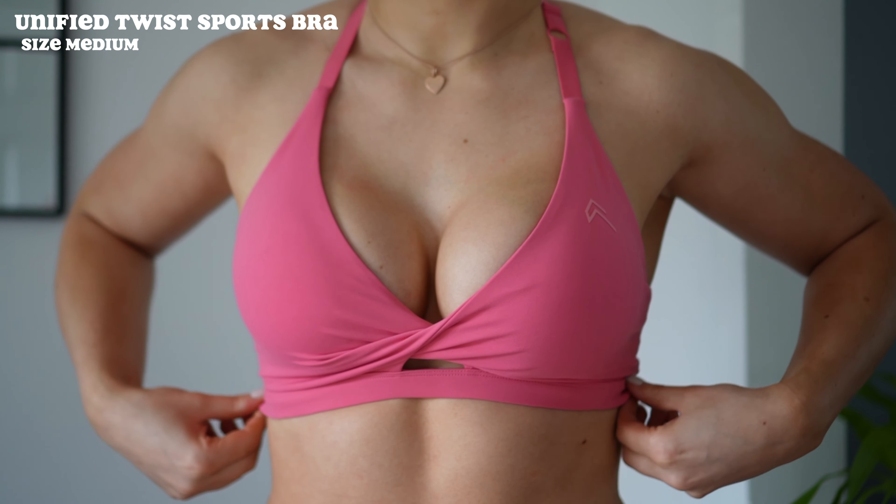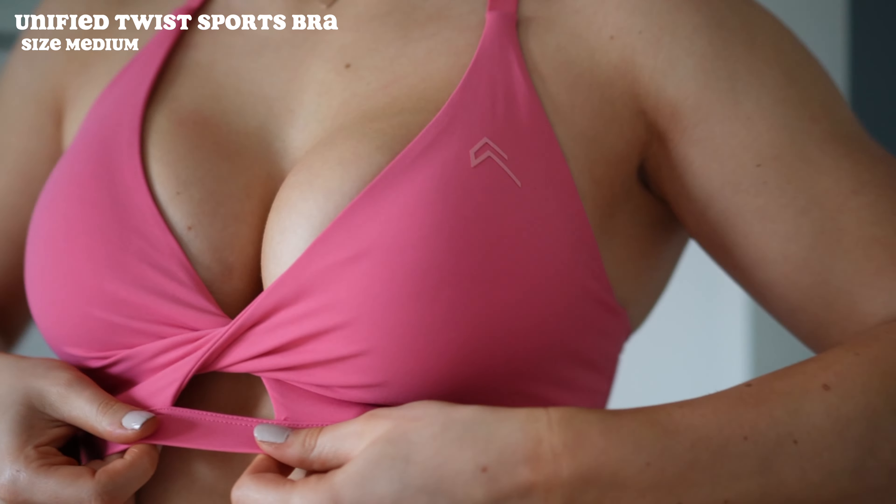We are going to kick things off with the two new sports bras. The first one is the Unified Twist Bra — be prepared for the boobage, that's all I'm going to say. This twist bra very clearly has a low-cut twist front style, giving a very boosted look.